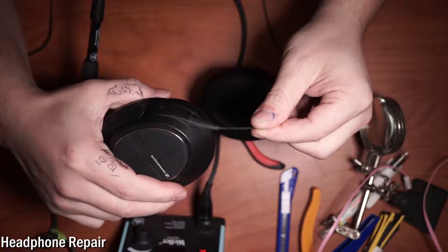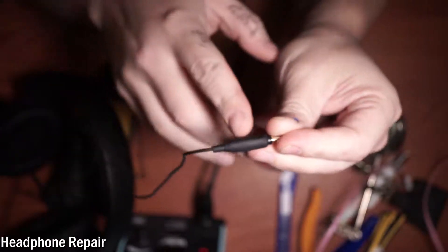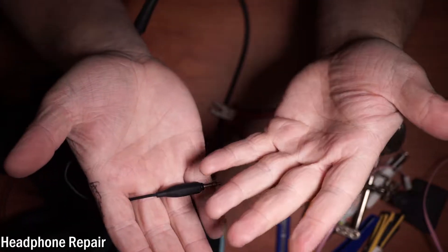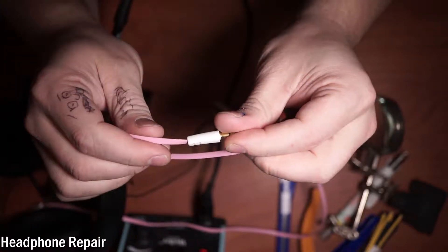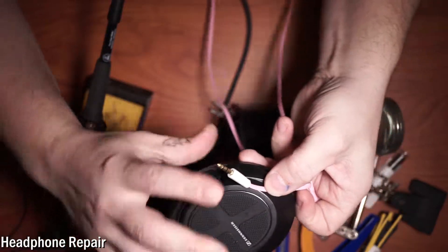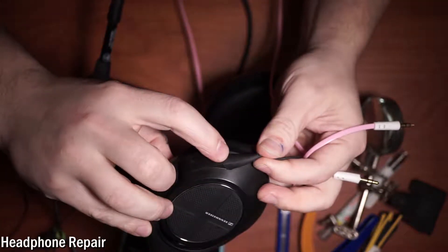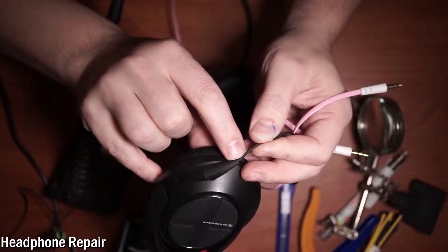We want to replace the whole cord. If we were going to actually just fix the connection here, we'd have to cut into all this molded plastic and end up with a big glob of epoxy or hot glue that would just come disconnected. This is already encased in molded plastic, so we just need to cut off the other end, thread it inside the speaker, solder it to the connection on the speaker, and make sure we've got a nice solid clean connection as it comes out.